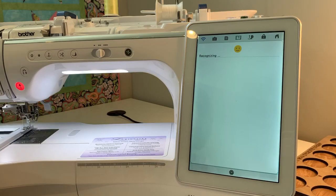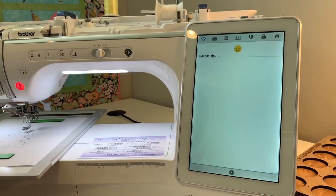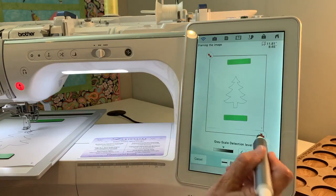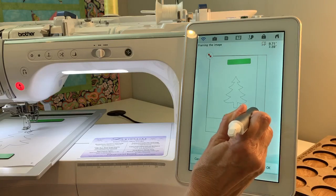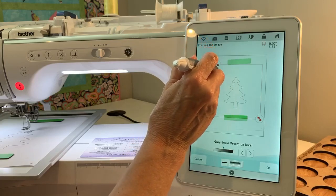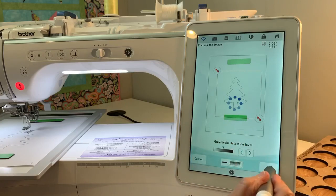As soon as it's done scanning, we're going to go into my Design Center and turn this into stitches. On the screen, here's the tree. What you're going to do is take the arrows and crop exactly what you want to use. You can see I've got the tree in the little box — hit OK.